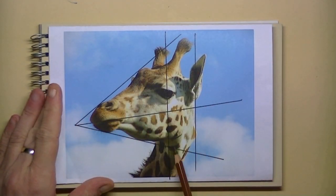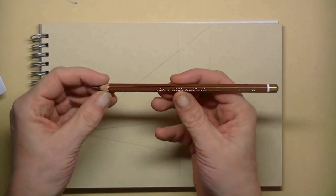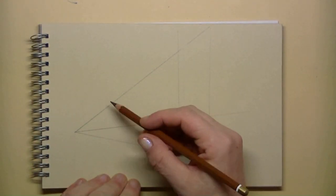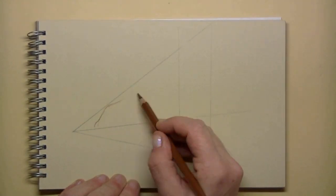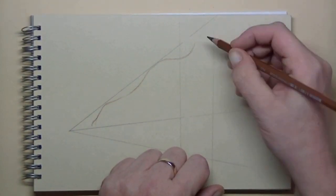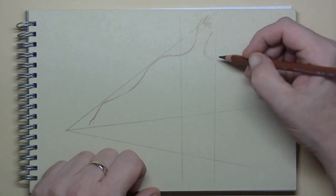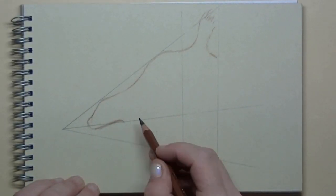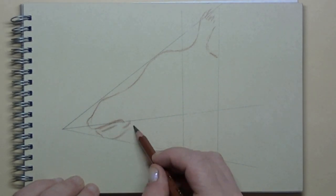Here you can see the little helper lines. For the setup I will be using a brown color pencil. I start out with the nose and because of those lines that I've drawn, I can easily see how the outer line of my giraffe will be. I can see where the line of the mouth will be and also the jaw line.